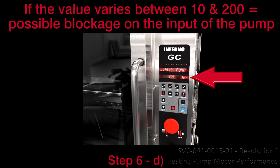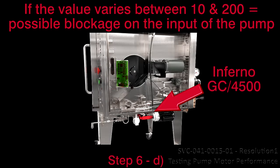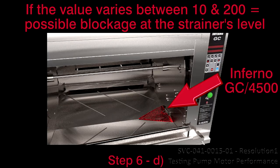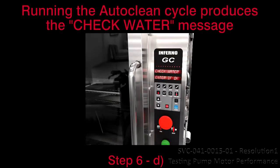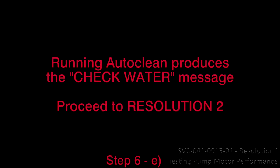D. If the pump's value varies between 10 and 200, there is a possible blockage on the input of the pump, or at the strainer level, nozzles, or we have a broken impeller. Running AutoClean produces the check water message. Proceed to resolution 3. E. If the pump value starts normal and drops steadily, there are possible leaks or blockages in other components. Running AutoClean produces the check water message. Proceed to resolution 2.